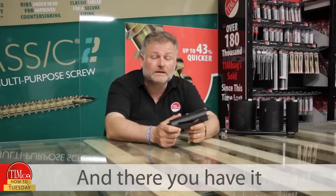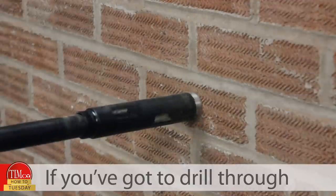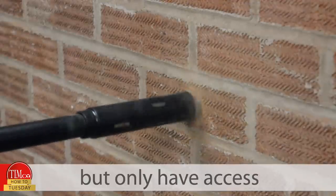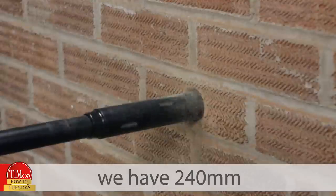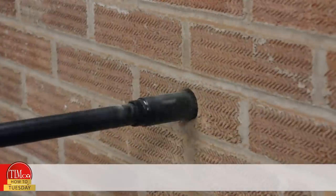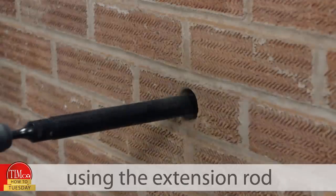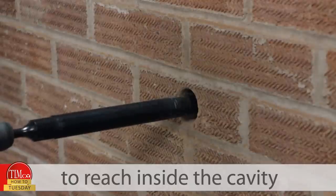And there you have it — a perfectly clean hole with minimal effort. If you've got to drill through a cavity wall but only have access to one side, we have 240mm extension rods to help. Simply drill the hole in two parts using the extension rod to reach inside the cavity.